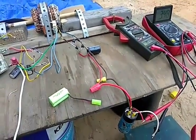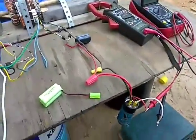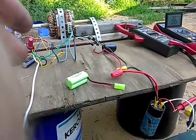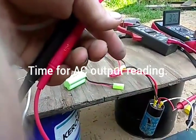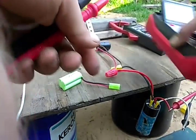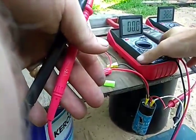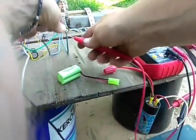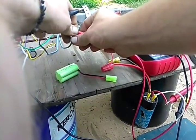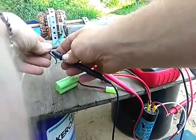I wanted to show you all this little circuit that I'm working on here. I wanted to show you the AC voltage — I've got it set for up to 200 volts. It will go over 20, so it won't read if I put it at the 20-volt setting.